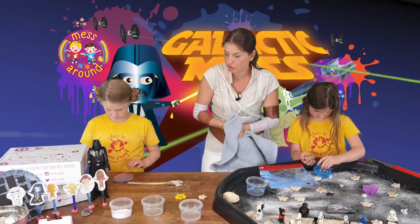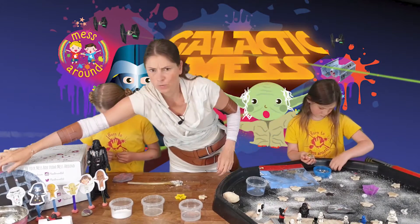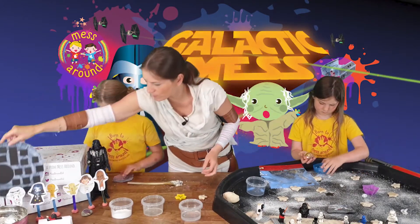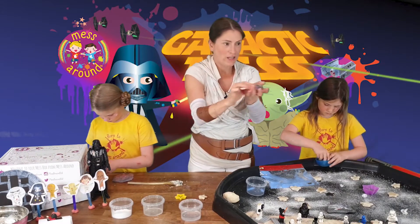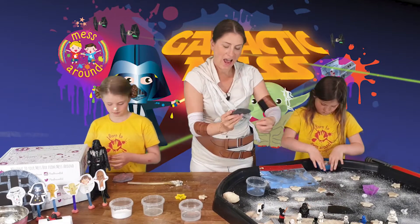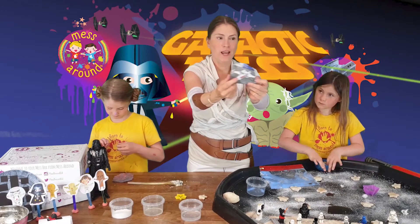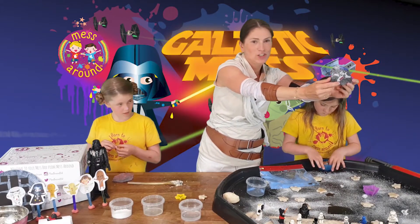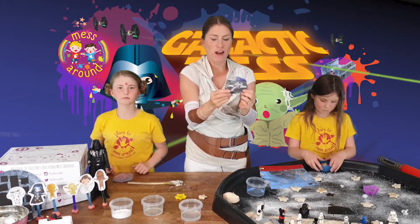There are some brilliant arts and crafts activities too. We have the Death Star plate - we love the paper plate here at Messaround, really simple to make. We also did some painted rocks - this one looks a little chewy, it's really cool! And then we've also got this little spaceship. We used acrylic pens for these, so you just need some round stones.